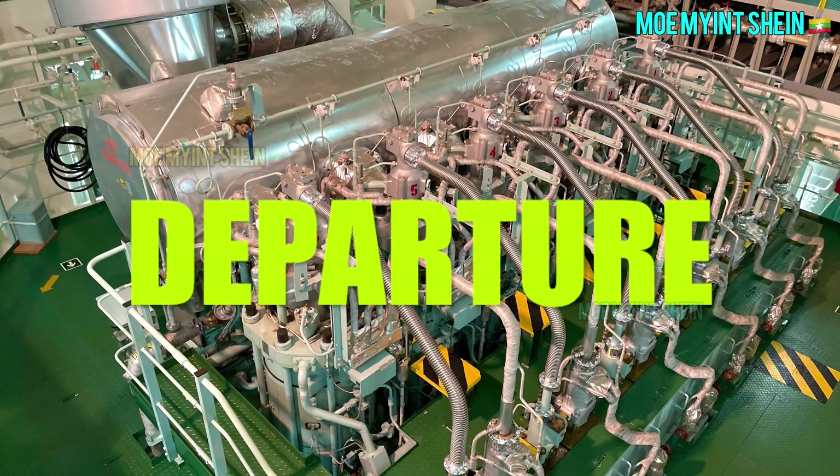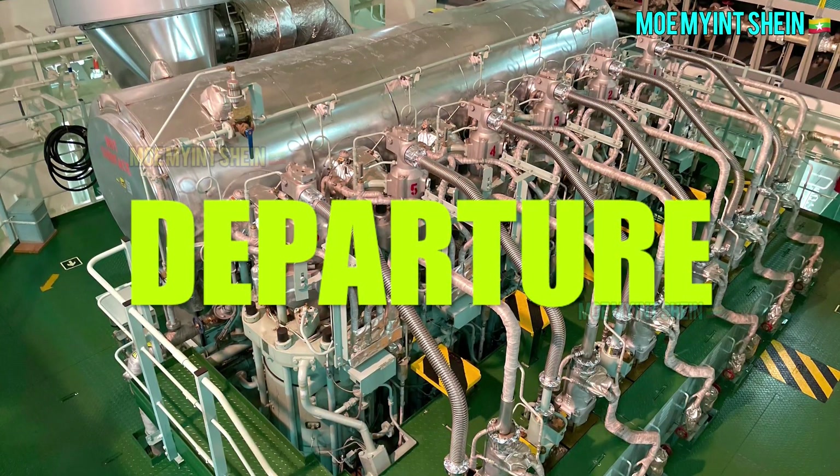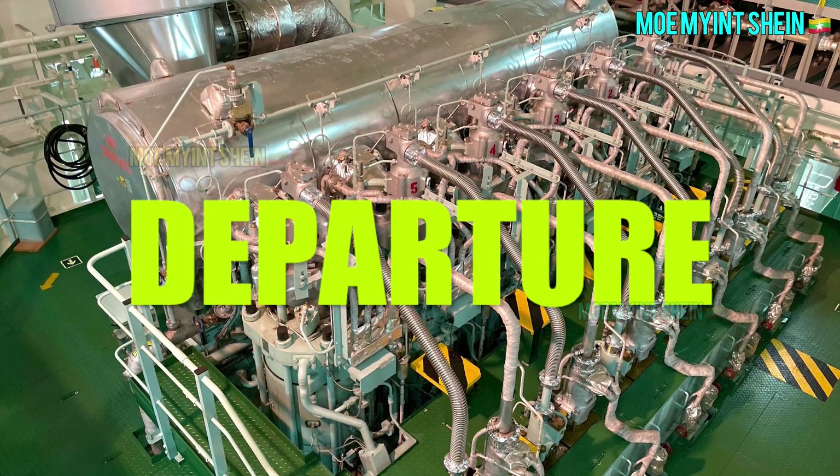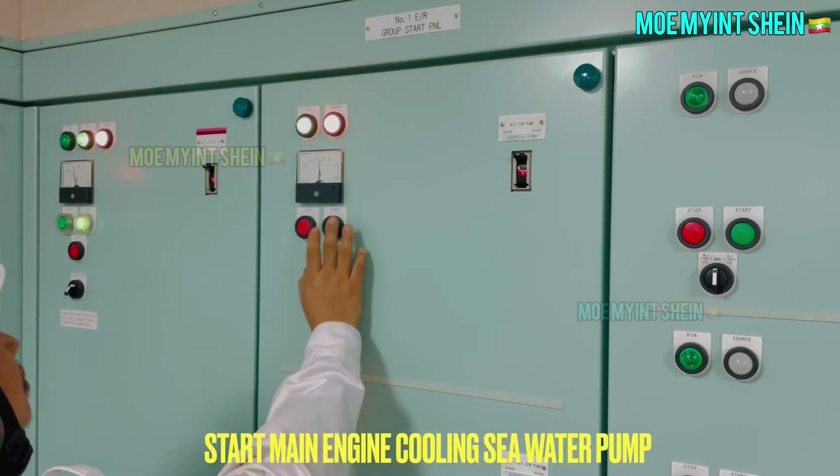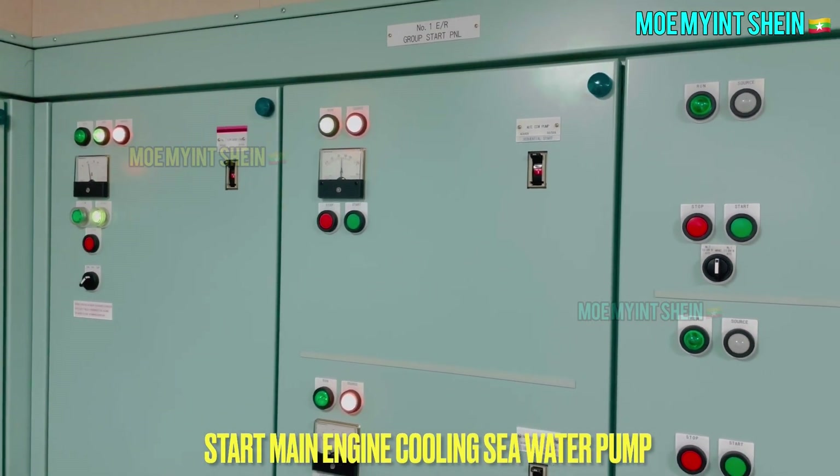As first, let's prepare for departure standby engine. Start cooling sea water pump for main engine.